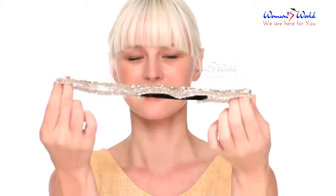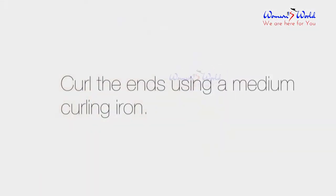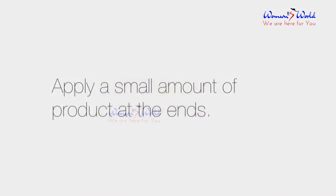Start with an elastic-based headband. Curl the ends using a medium curling iron. Apply a small amount of product at the ends.